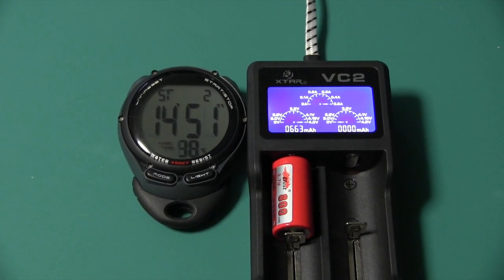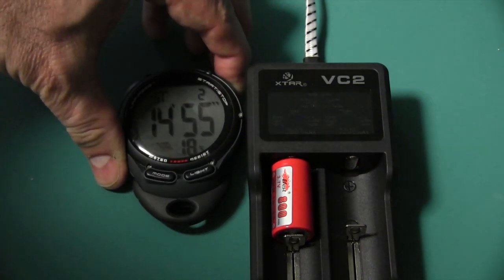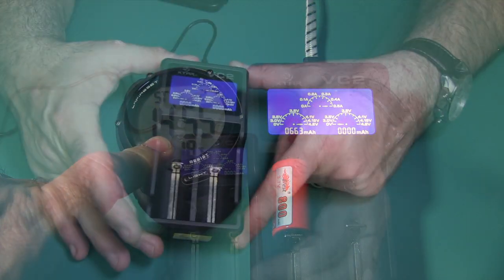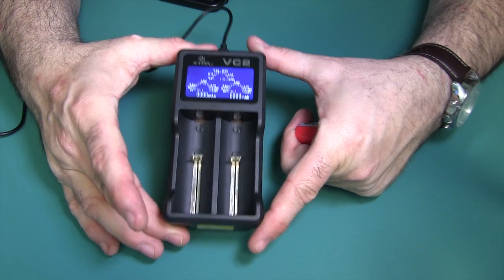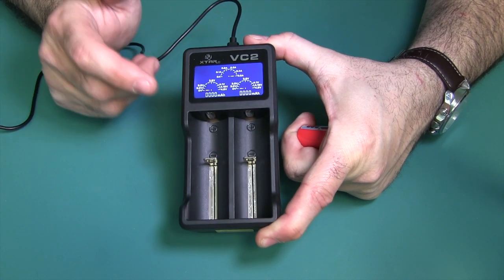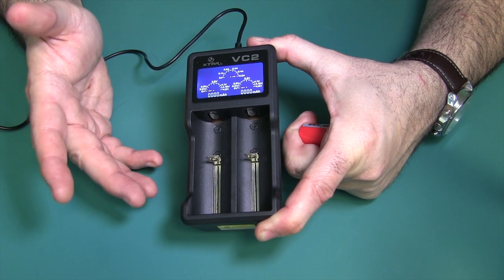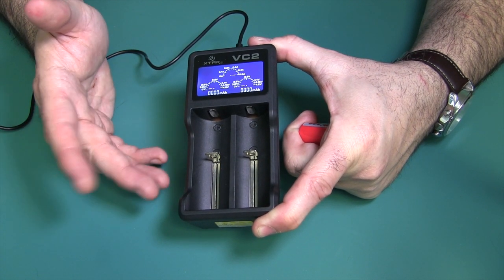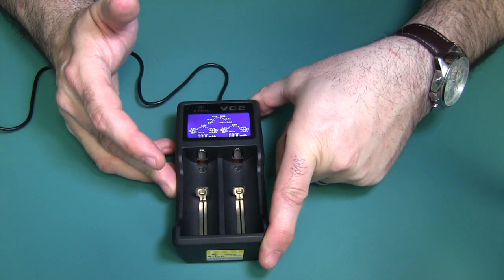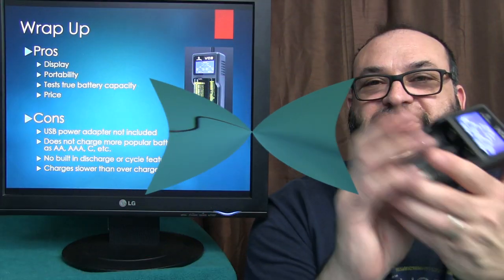When it's all done and fully charged, it's going to say 'full' in the milliamp hour area, and it's going to flash 3 times every 10 seconds to let you know it's done. It will indicate how many milliamp hours it took to actually charge the battery. If you'd like a complete listing of all the features and specifications, I provide a link below right to the X-TAR website, XTARDirect.com.